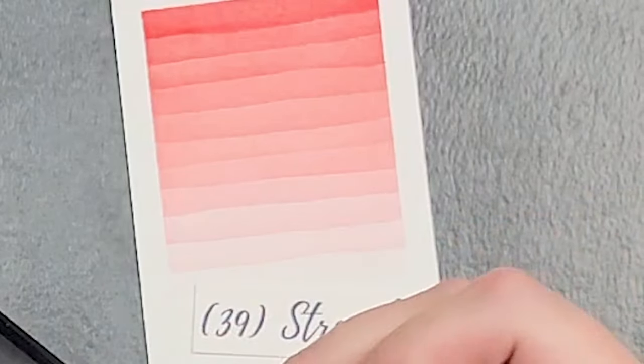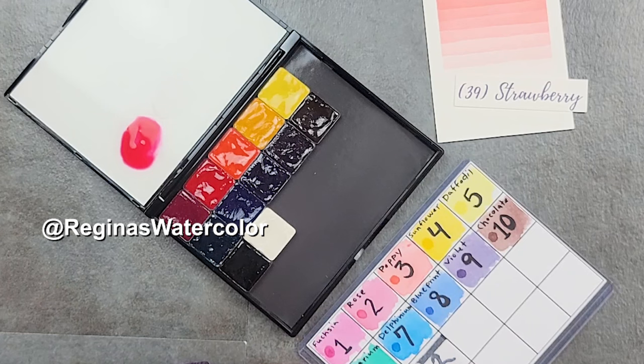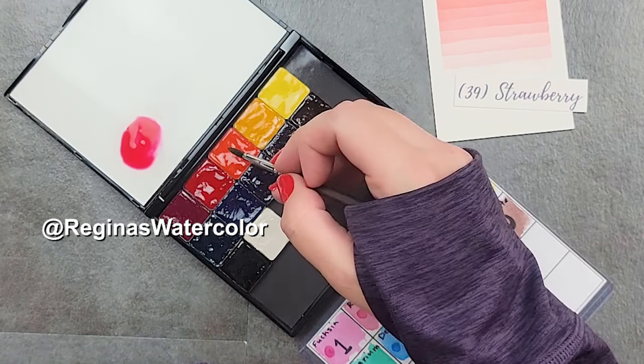Strawberry is going to be a mixture of two parts rose, two parts rose, one part poppy.